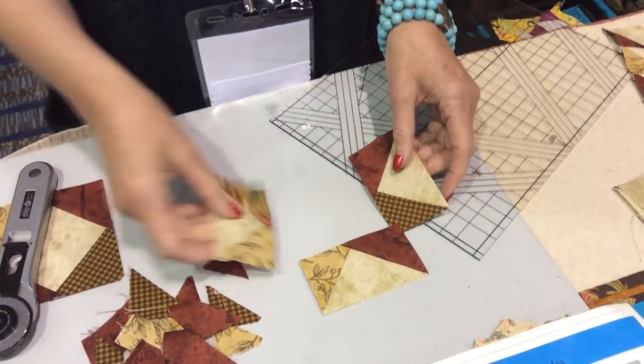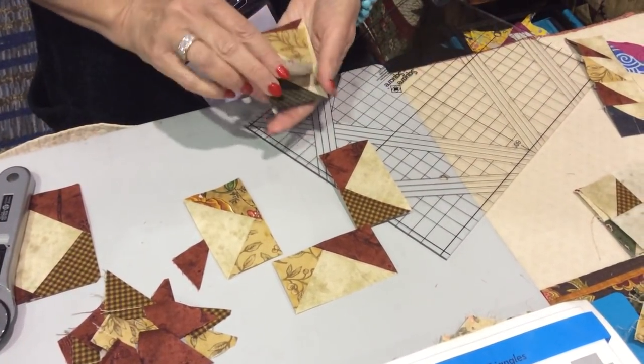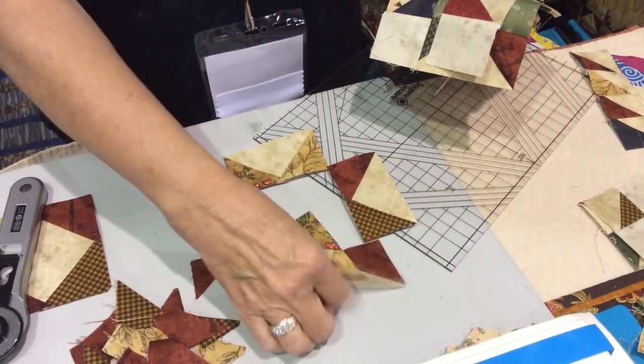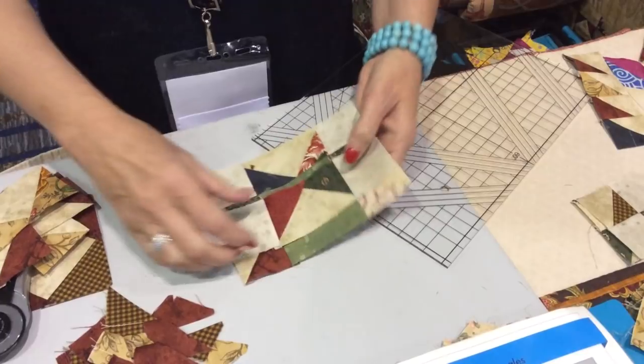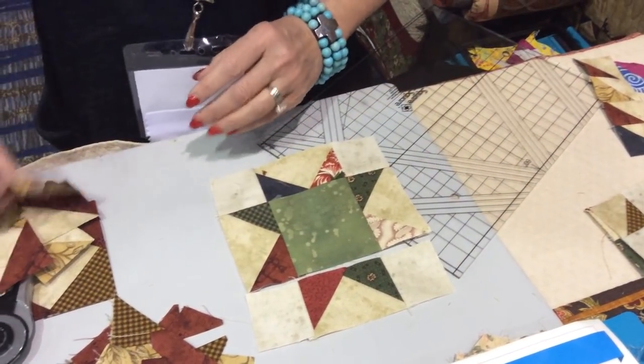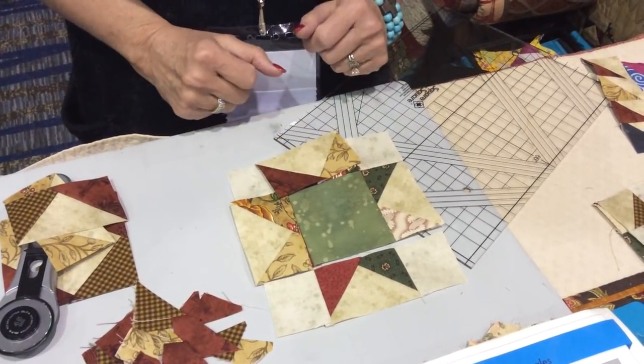If you wanted a star, you would use your four flying geese together like a star. For those who need a little more visualizing, you can see how you have the squares on the corner, square in the middle, and then your option three flying geese going around the outside edge.